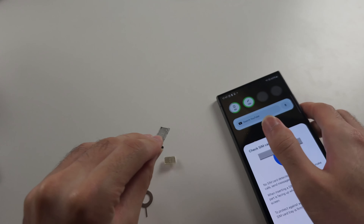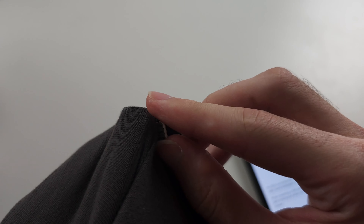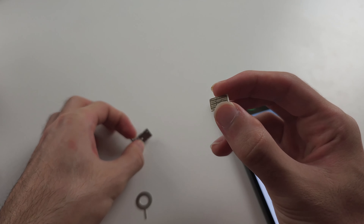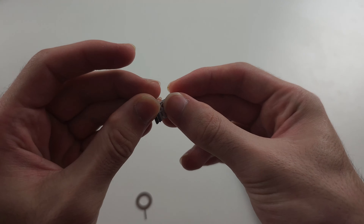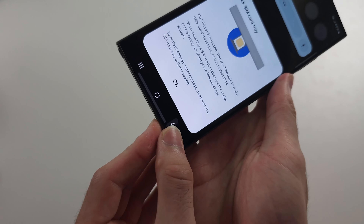On the yellow side of the SIM card, we're going to get a t-shirt or microfiber cloth and rub the yellow side. Then place the SIM card back into the SIM card tray and place the tray back into the phone.